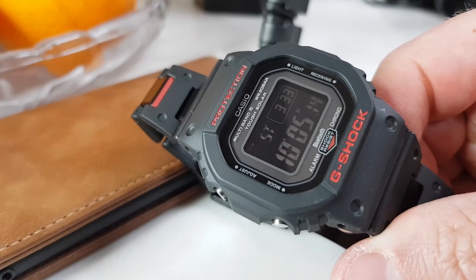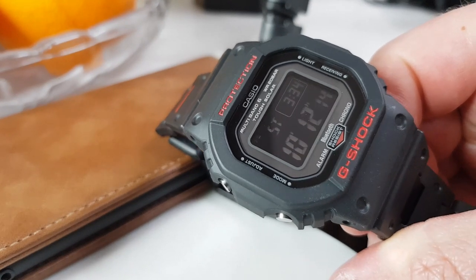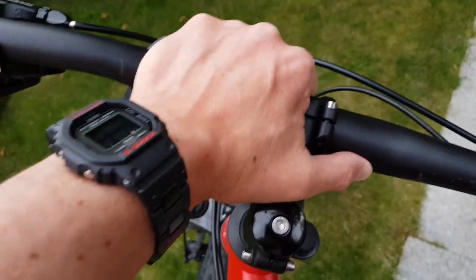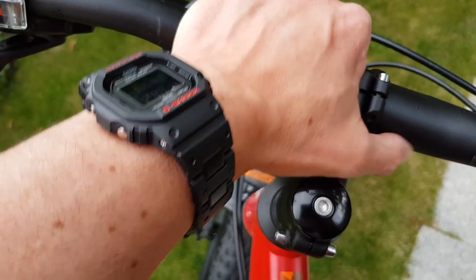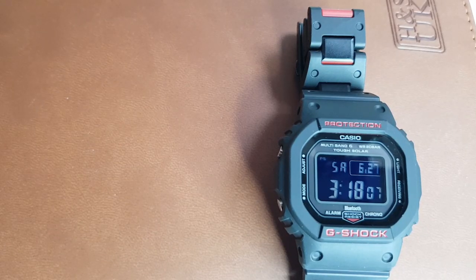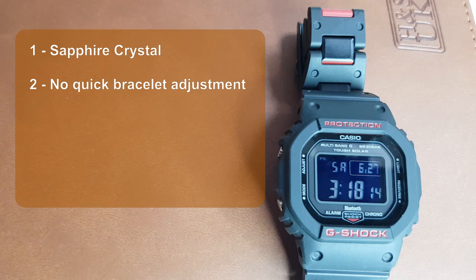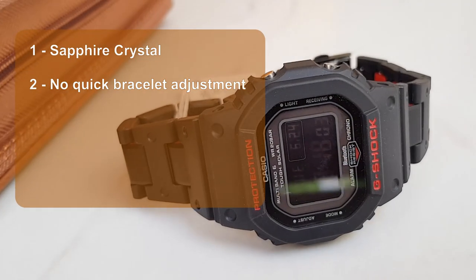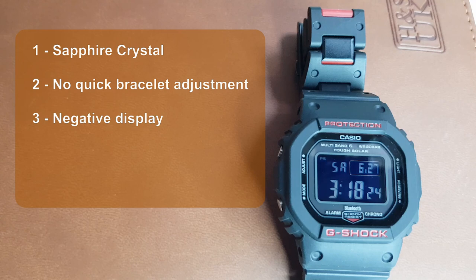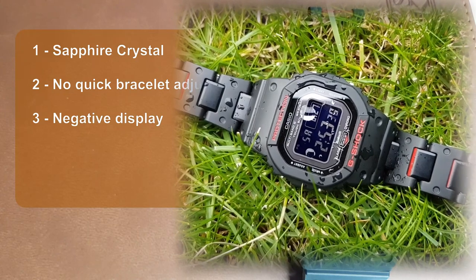So what are the negatives? I was really hard pressed to find five negatives worth putting on the list — that's why I only came up with four. I'm sure after spending more time with the watch and the Bluetooth functionality I'll be able to extend the list, but for now this is what I can point out from this initial unboxing experience. Sapphire crystal instead of mineral glass would definitely be nice. I like the bracelet, however there is no quick adjustment, which I think such a tool watch could benefit from. And the negative display could be hard to read at some angles — which is funny because the negative display is one of the main reasons I went for this watch in the first place.